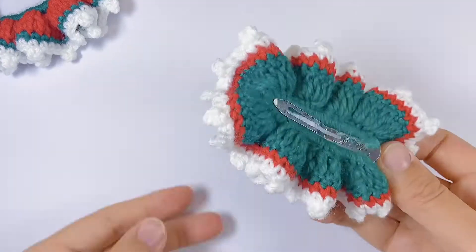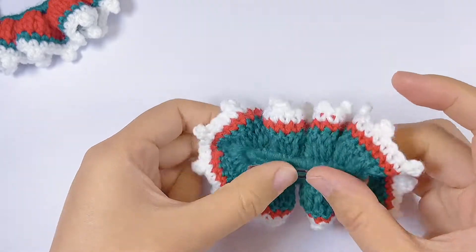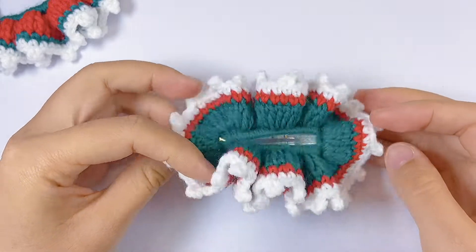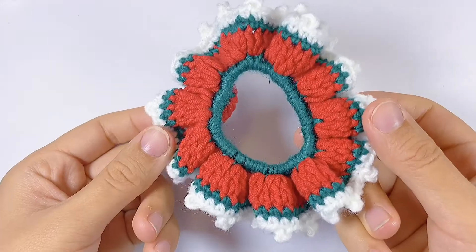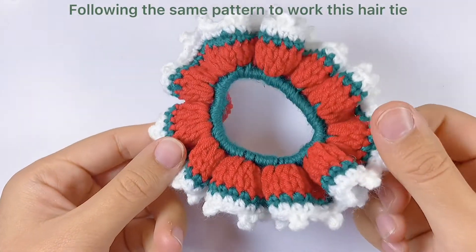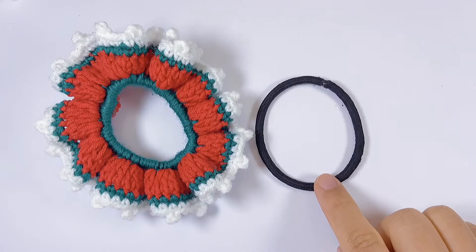After hiding the tail, here is how it looks — super Christmas style! Suitable for a little Christmas project or Christmas gift. Following exactly the same pattern, we can also work this hair tie — just replace the metal basic hair clip with a hair tie.